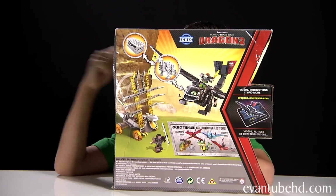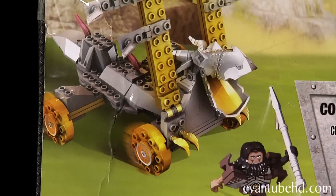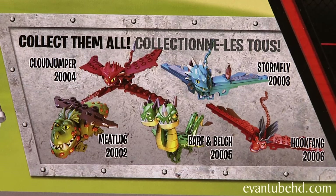Here's a look at the back. Looks like you can make a giant Toothless and a dragon catapult. It shows you all the other dragons you can get.